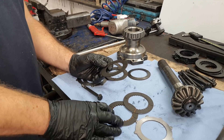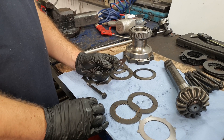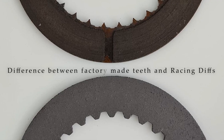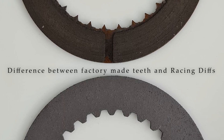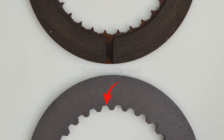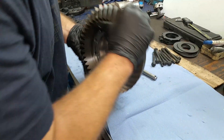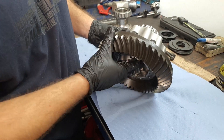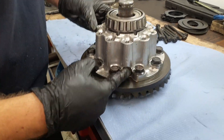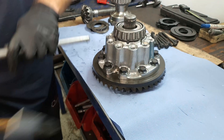We are going to install them now to show you the complete procedure. After this you're ready to go on the track. Moving to disassembly of the rest of the LSD unit, you need to take out the central pin to remove the spider gear and the right-side friction plate stack.